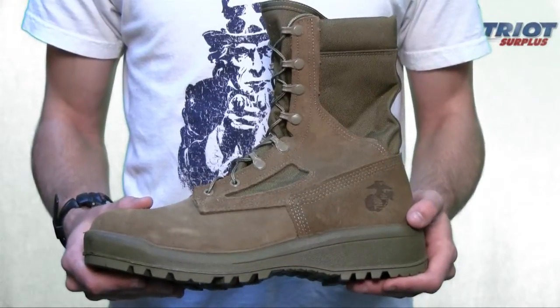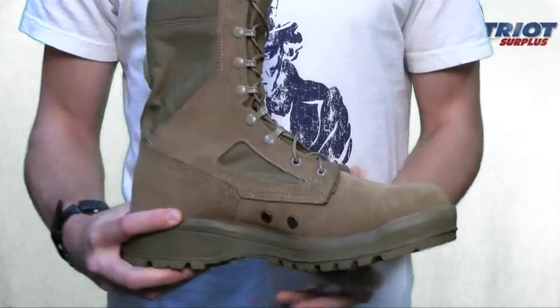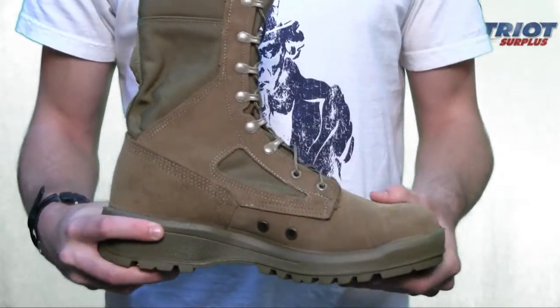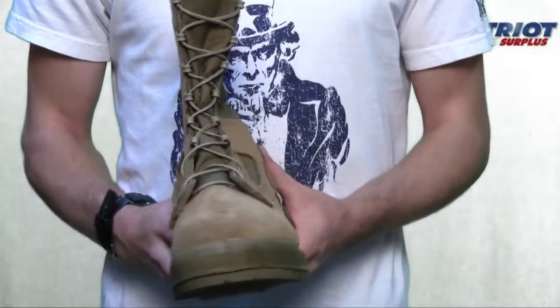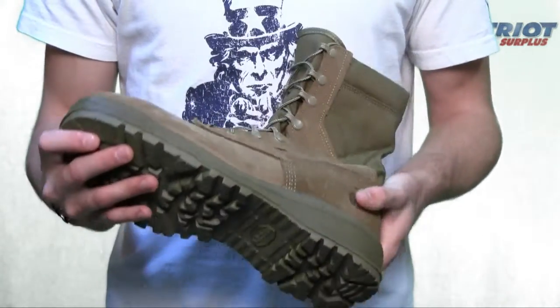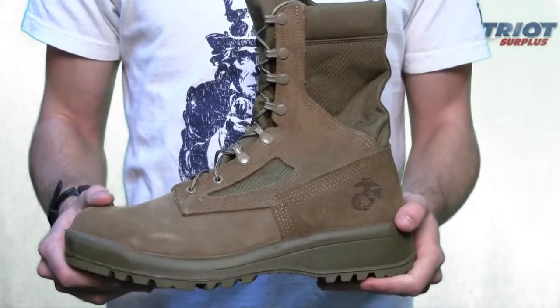Here's the Belleville 590 men's hot weather USMC boot, vanguard running shoe sole construction. Upper materials are made of leather with Cordura nylon fabric. It features a cushion midsole, and the outsole is comprised of rubber Vibram Sierra design, with a polyurethane removable insert on the inside.